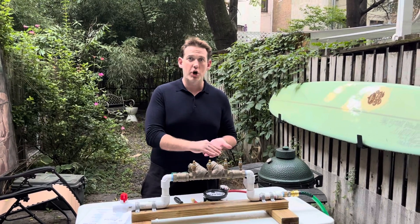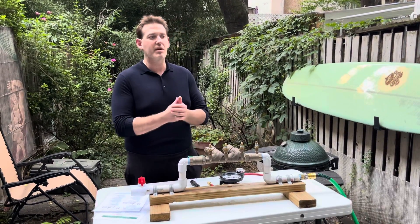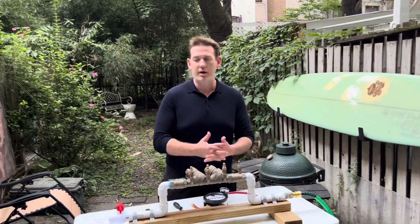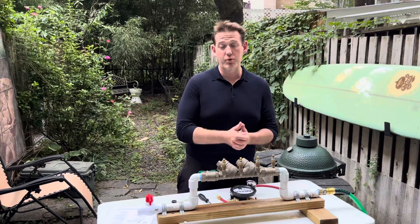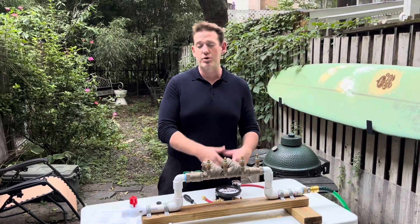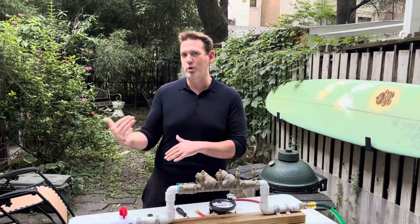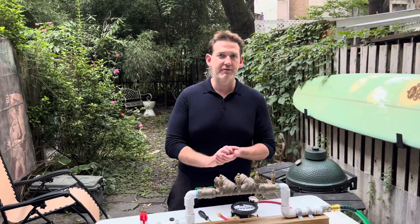You might want to check out Arbiter Backflow — they have a digital test kit. To be USC 10th edition compliant you essentially have to have a digital one; there are a few different products out there and the Arbiter one is definitely approved. On the east coast the TK2 should be fine — ASSE is more east coast, USC is more west coast, University of Southern California.